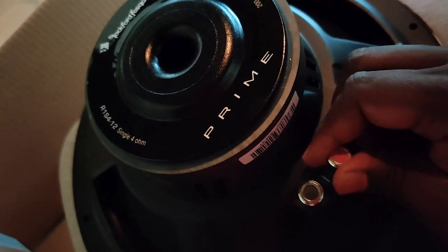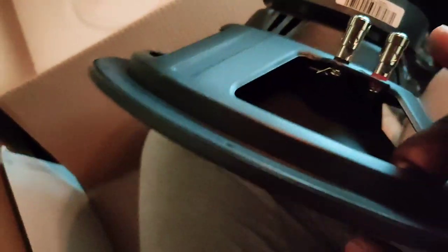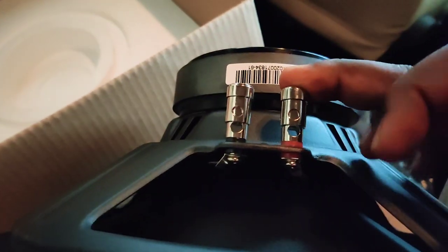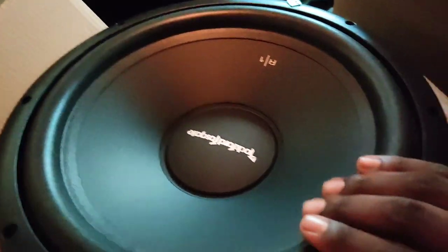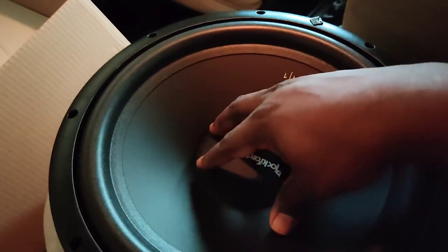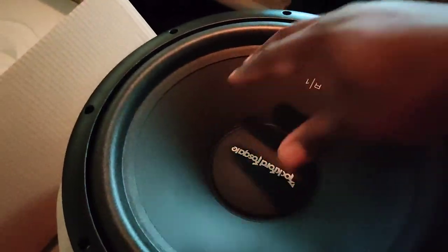Here you have your push locks for the cabling — this is a very nice system. You just push this lock down, insert your cable into the hole, and let go, and the cable is locked. That is an easy installation method. You can also see how well built this cone is — there is quite a huge amount of cone travel, so this will definitely handle the kind of music I listen to.